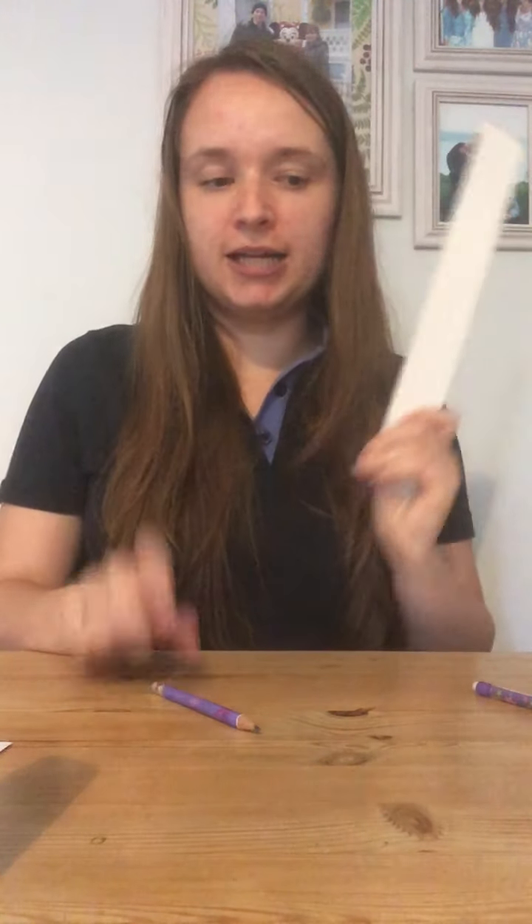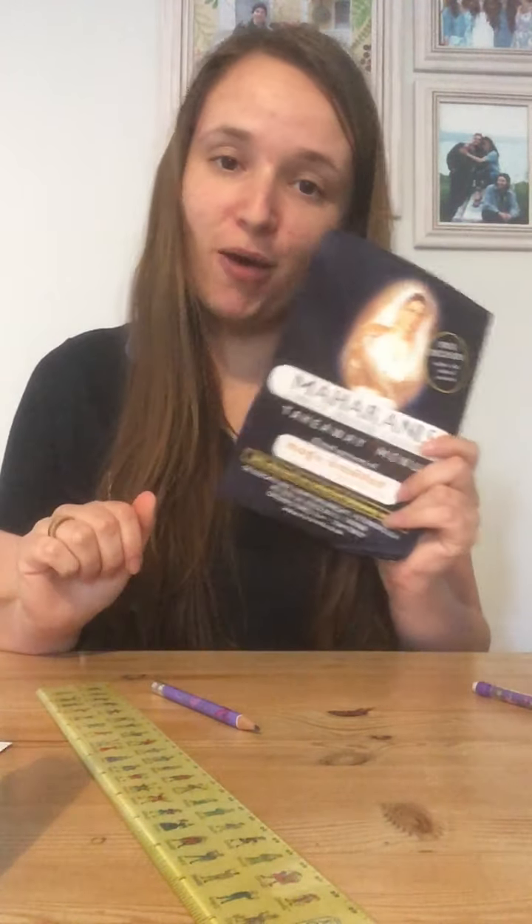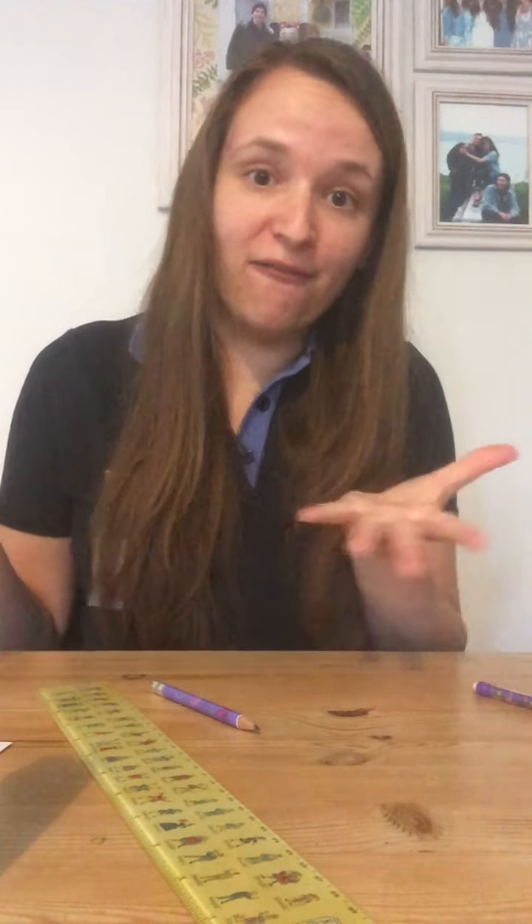This week we are going to make an owl out of a toilet roll tube. You're going to need your toilet roll tube, some glue, a pencil, ruler, and scissors. You're also going to need either some coloured paper, or if you don't have that you can use colouring pens or pencils to colour it in. To make the feathers on our owl you're going to need something that's maybe a little bit colourful. I'm going to use a takeaway menu that's come through the door. You're welcome to use a magazine or newspaper or whatever you have available.